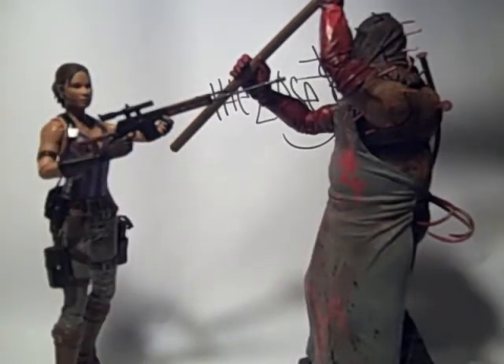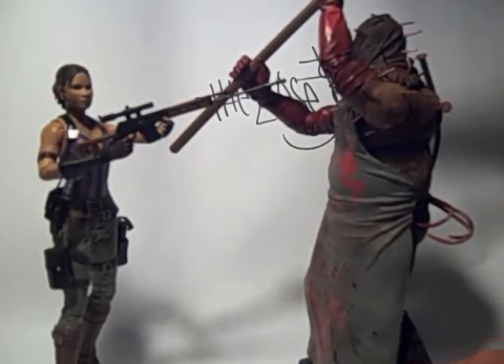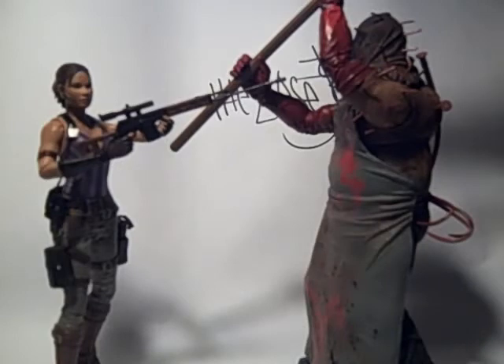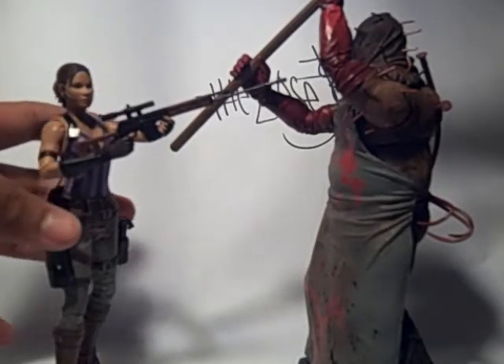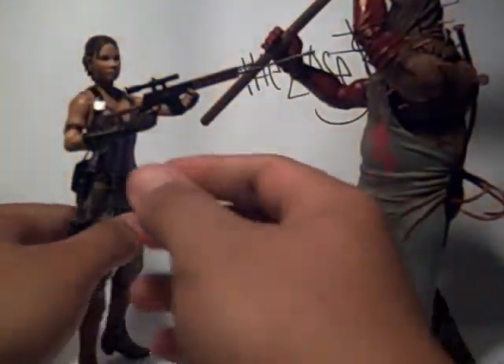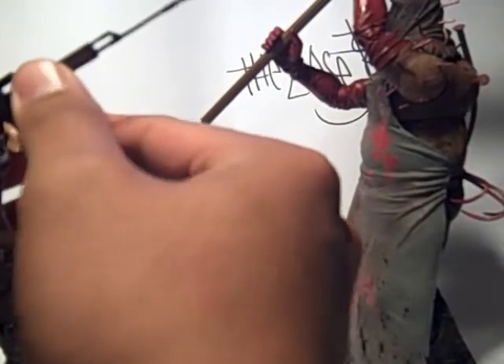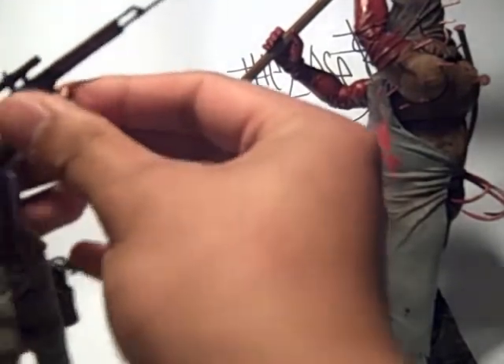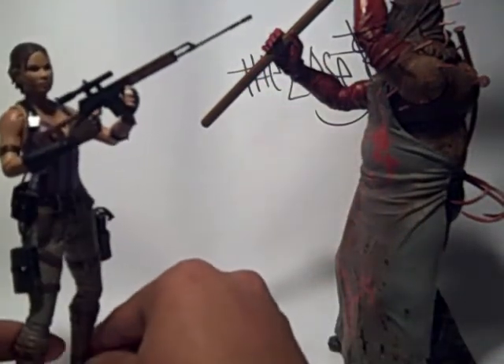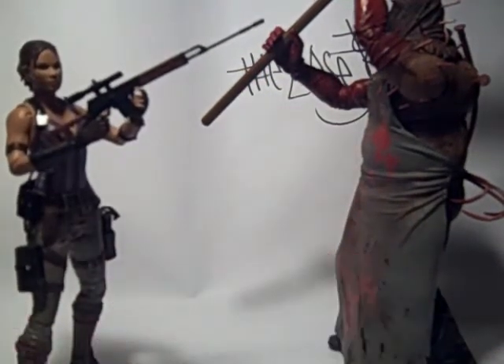Personally I like the Executioner a lot better. I mentioned in the video that his apron is like a leathery kind of material, so it's flexible and moves — that's always a plus. Here's Sheva aiming her gun at the guy, and she just felled him. Her arm is kind of weird to pose like this since she has pretty limited articulation in her elbow, which is a minus, but it's still good.